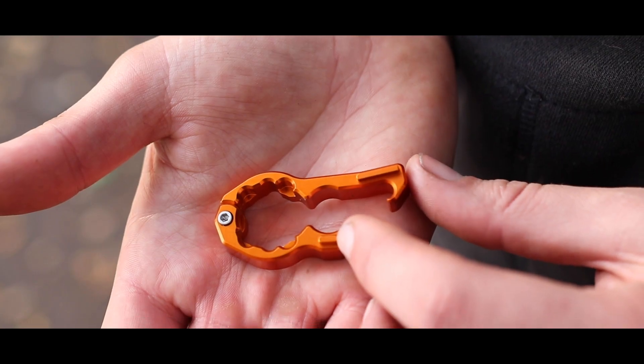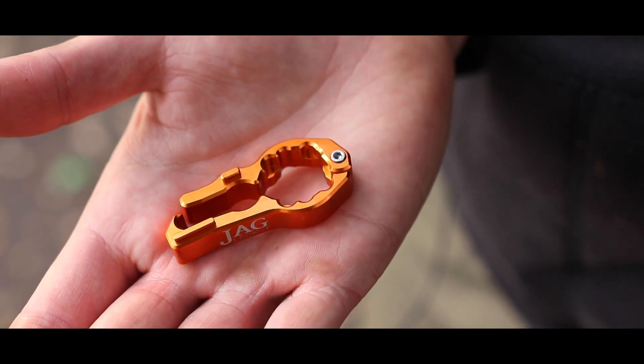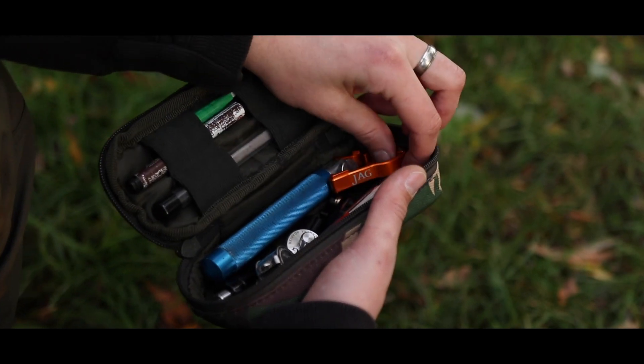Whilst of course it does a really good job of tightening up those Jag products, the unique design does mean it will grip onto most levers out there on the market. CNC machined from solid billet, this nifty device is a fantastic addition to anybody's tackle bag.